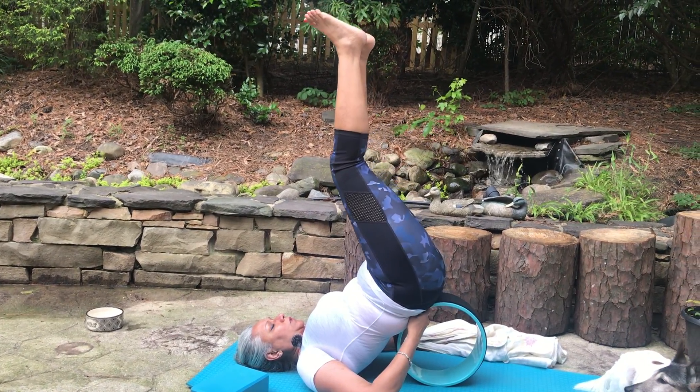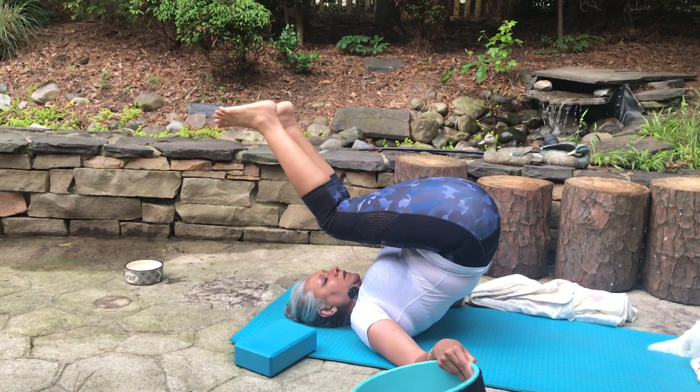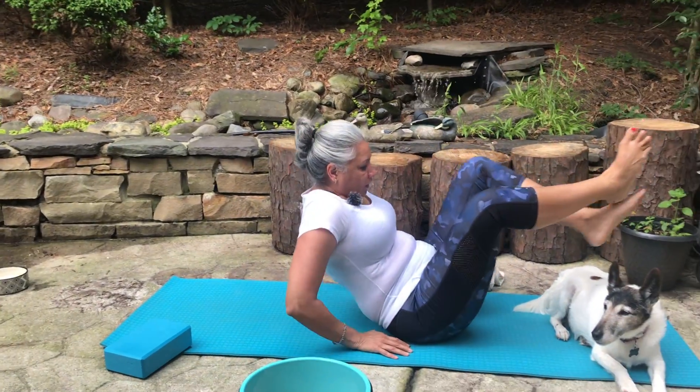Slowly move the wheel away, being very cautious. Reconnecting with your body.